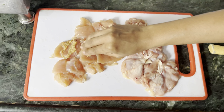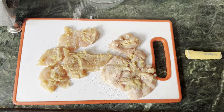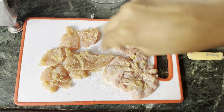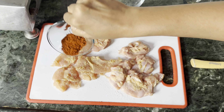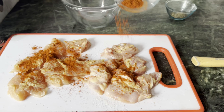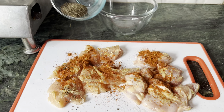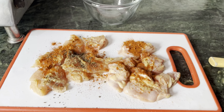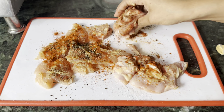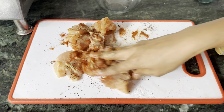Now I add 1 tablespoon of ginger garlic paste and rub it in with my hands so that the chicken is coated well. Now I add 1 teaspoon of salt, 1 tablespoon of chili powder, and 1 tablespoon of pepper powder. I mix it into the chicken thoroughly with my hands.